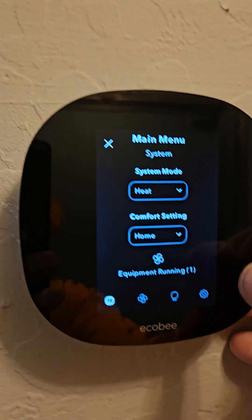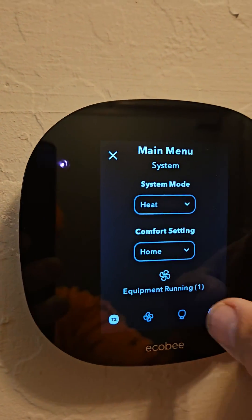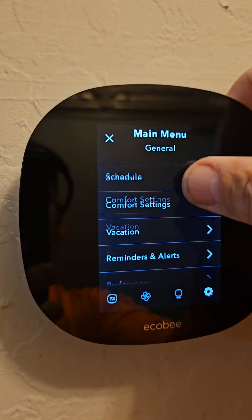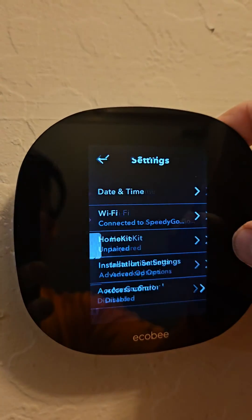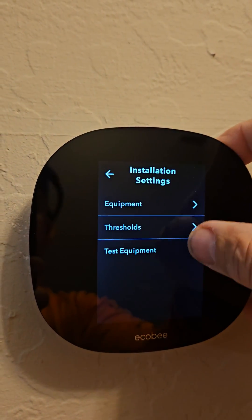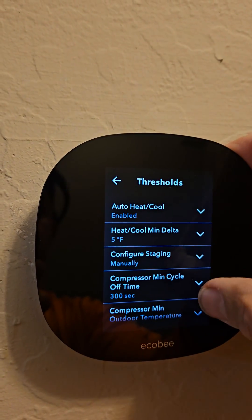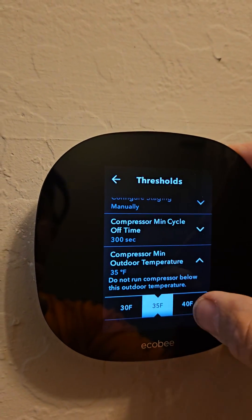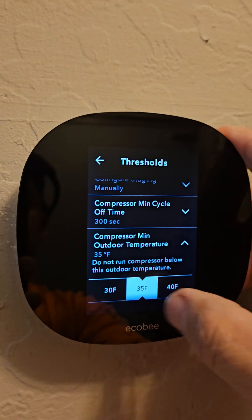Go into the menu, scroll through to Settings, then Installation Settings, then Thresholds. There's a setting called Compressor Minimum Outdoor Temperature — it defaults to 35 degrees. I changed it.